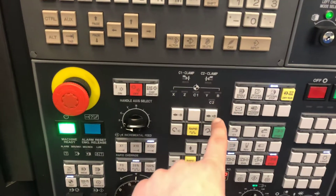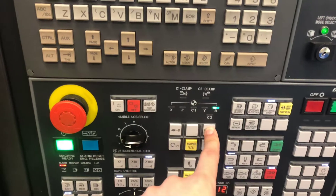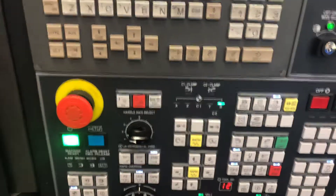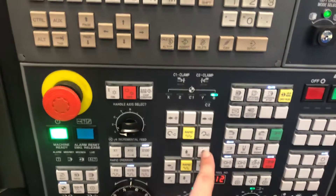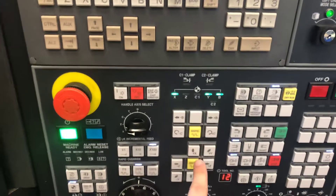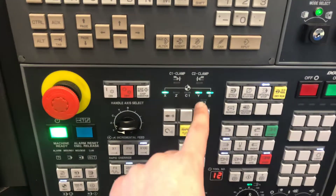First we're gonna go with B — for the B axis you're gonna have to push and hold until that light comes on. For all the other axes you can just hit the button. So you're gonna hit Y plus, the light turns on, then you come over and hit X plus, and then Z plus. As you can see, all the lights turned on and the turret actually moved up into the corner.